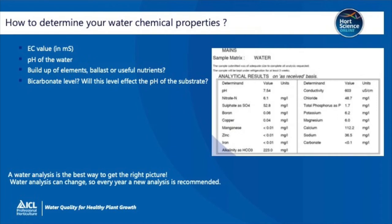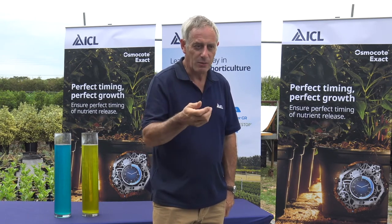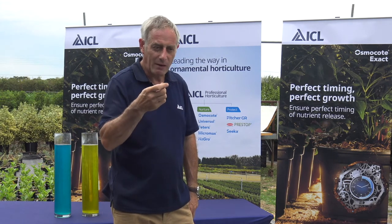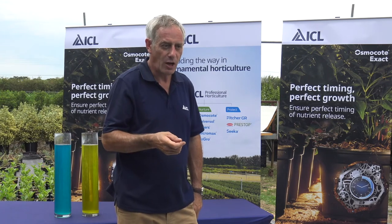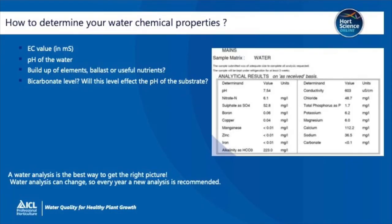How do you determine your water properties? Take a regular sample — we'd recommend you take a sample of each water source at least once a year. If you start to see variation in a water source, take it more often. Once the analysis comes back, our technical team are happy to help with water samples and looking at the results. Basically they give you the EC value — the measure of salts in solution — but also a breakdown of the NPK and other elements. We tend to call the other elements that aren't used by the plant 'ballast elements'. They can be things like sodium, chloride and sulphates. They add to the conductivity of the water but don't necessarily add useful elements to the plant, and they can cause harm if they're in high levels. The key factor we see on the water sample is the alkalinity — it'll say HCO3, which is bicarbonate — and once we know that number, it gives us a real measure of how hard the water is.